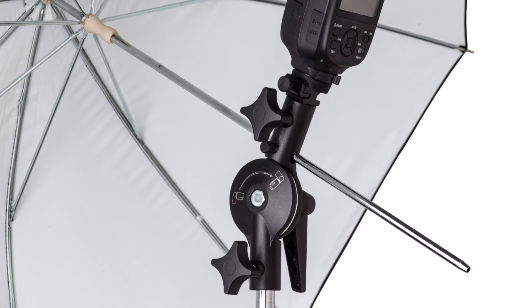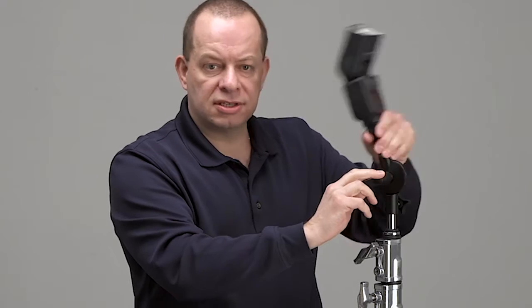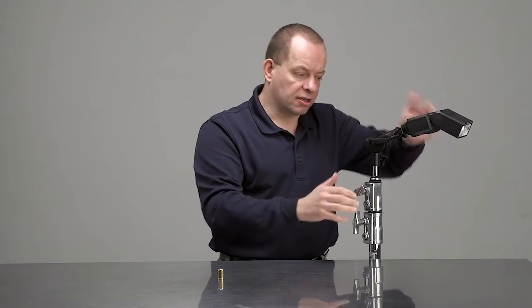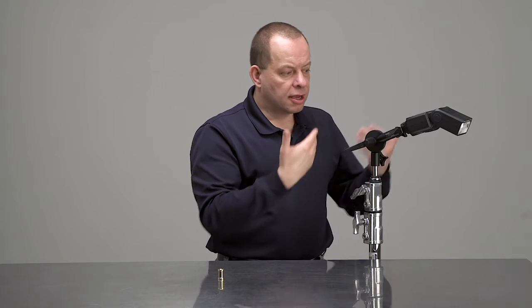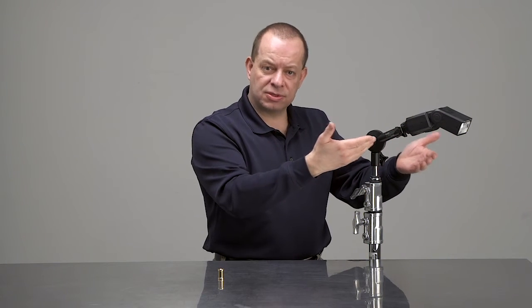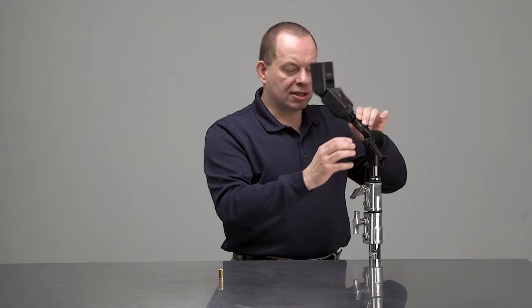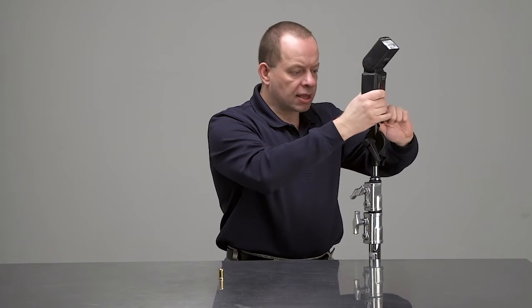In terms of adding a modifier like an umbrella or other light shapers, the great thing about the roly-poly is its counterbalance. If you have a weight on here and happen to loosen the handle, you can see that the counterbalance keeps the roly-poly in place and the flash doesn't flop.